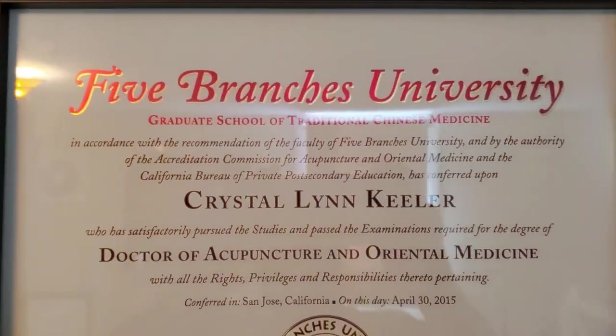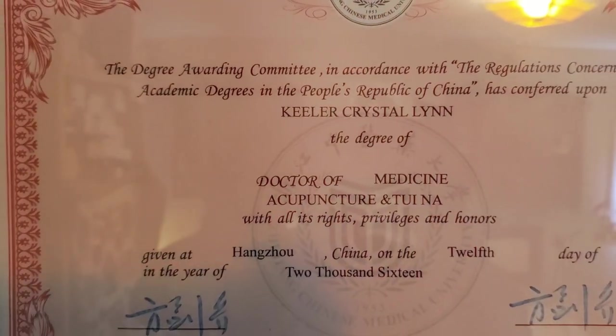Hi, I'm Dr. Crystal Lynn Keeler and I have a joint doctorate from Zhejiang Chinese Medical University and five branches. I have my Master's of Science in Traditional Chinese Medicine from ACTCM in San Francisco and I have my Master's of Public Health from UC Berkeley.